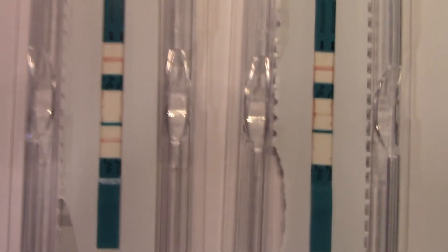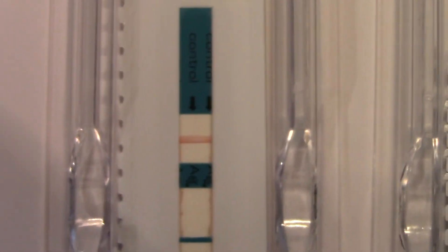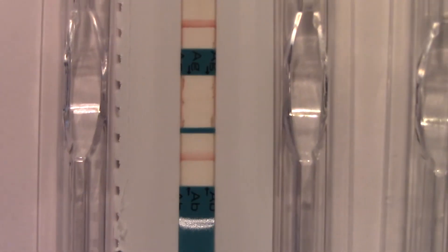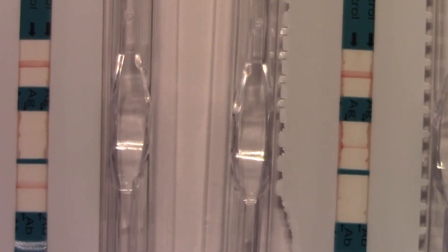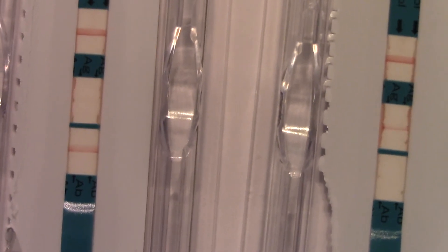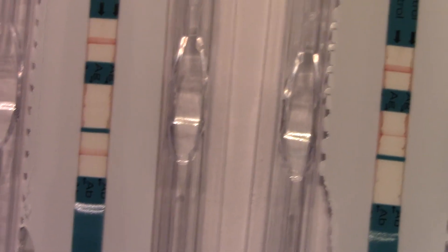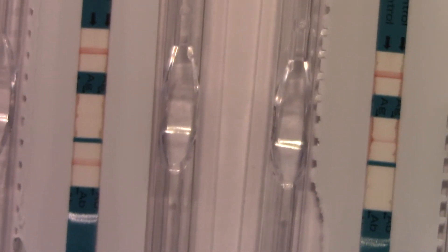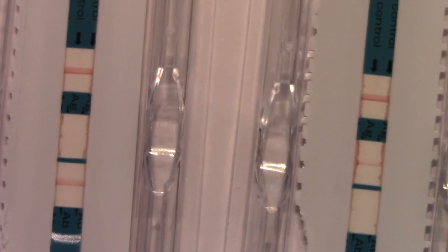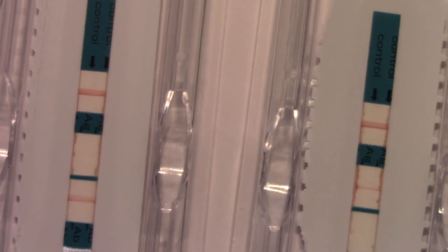On the left is our specimen that's detecting whether or not we have antibody — and it does. On the right, instead of detecting antibody, we're detecting antigen. So specimen number one has antibody — what does that mean in terms of the process for this patient? Specimen number two has antigen. Both are valid because the controls are also present.